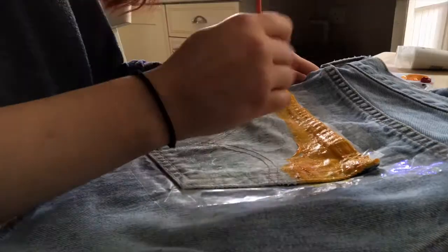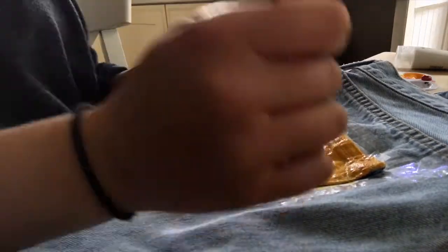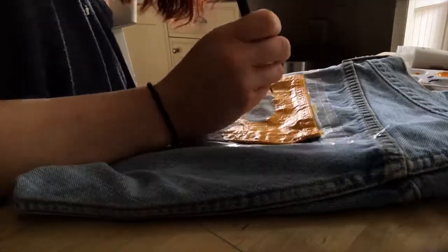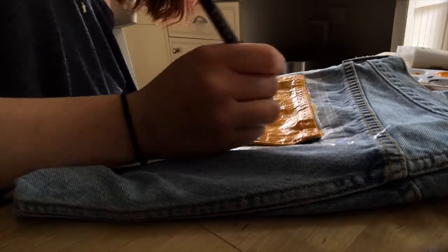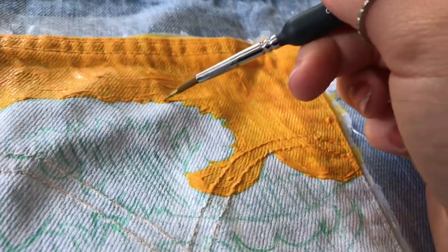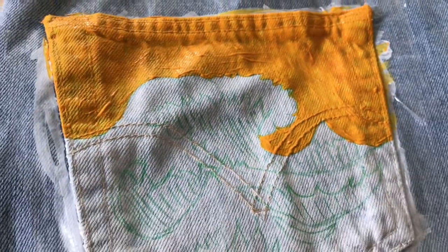I ended up mixing up this really warm marigold yellow — it was just such a beautiful color to use — and I applied two coats of that color.